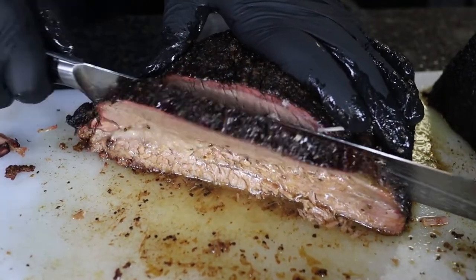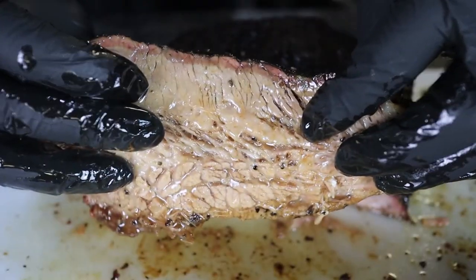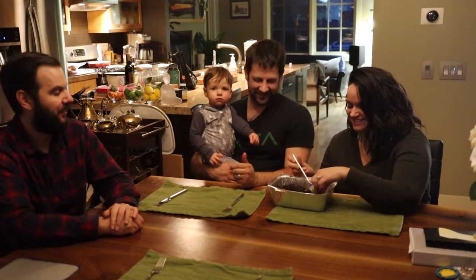Can you cook a brisket and reheat it the next day without making it dry? We're going to find out in this video, and my family's going to tell me if they noticed the difference. So crack a beer and let's get smoking.